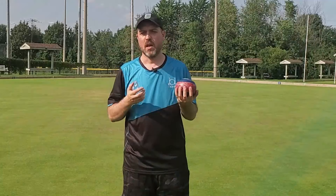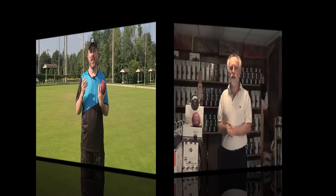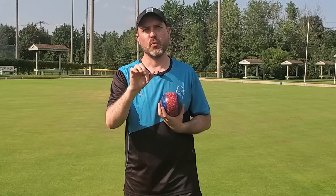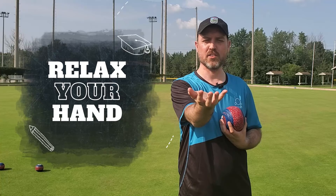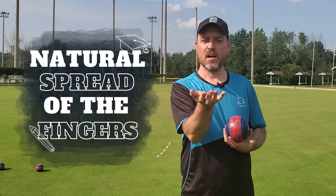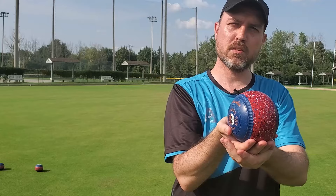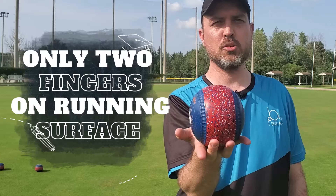The grip I'm going to show you today is one that I learned from Dan Milligan, the delivery doctor. Dan came up with this step-by-step process for a very simple, easy-to-follow grip that anybody can use. You start off by doing nothing strange with your hands — as if you were accepting money or a sandwich from somebody, your hand goes out. Nothing strange with my fingers. I'm not doing the claw and I'm not doing the palm. Natural spread, and I place the bowl in there — not in the palm. There's air; it's up on the fingers. Only these two fingers are on the running surface, and the idea is that it will roll off these two fingers nice and easy.